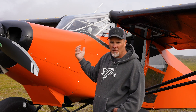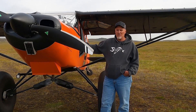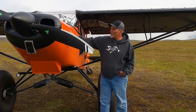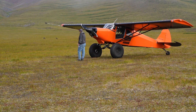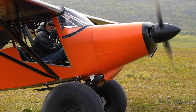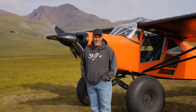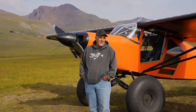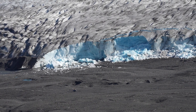The cargo area on these things is huge, and it really helps when you have max loads, especially when you're working shorter strips. I love taking family and friends. The other day I took some people on a flight up around the glaciers who've lived in the Matsu Valley all their life and never knew that Kinnick Glacier was just right there.